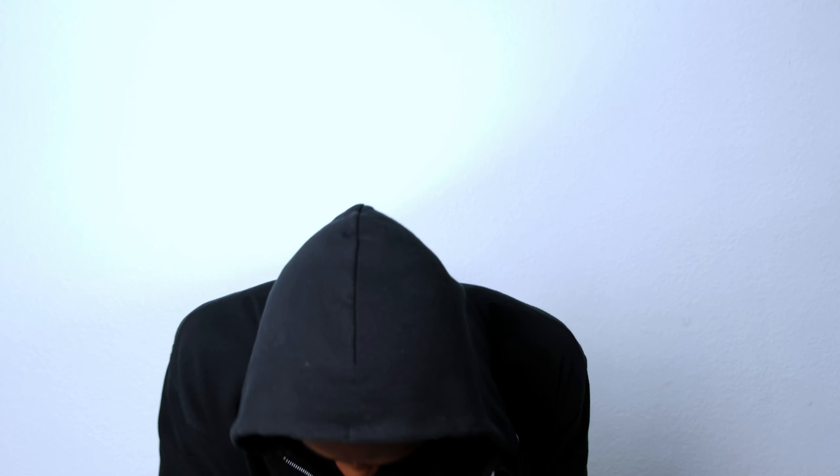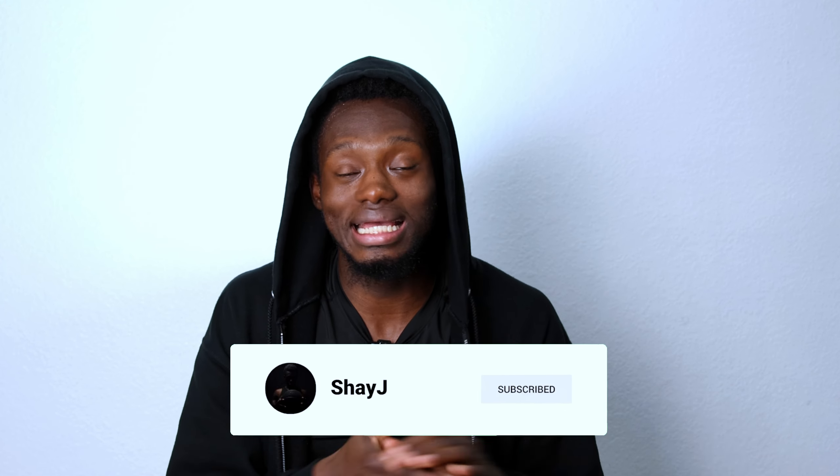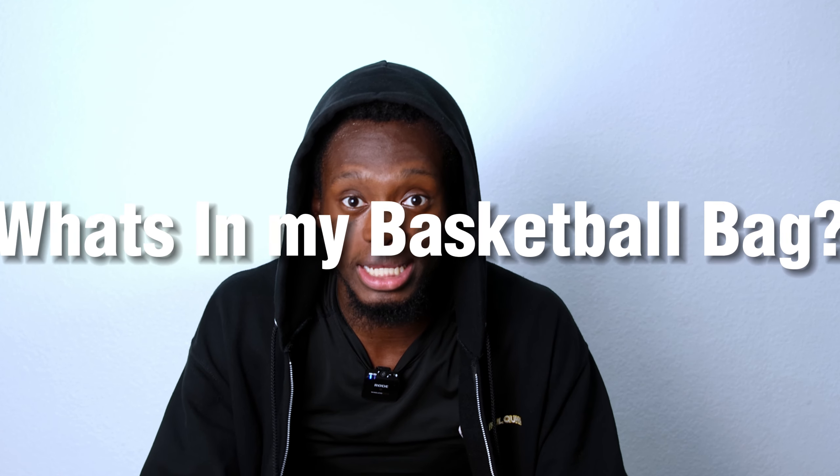Welcome back YouTube, it's your boy Shay J. If you haven't already, make sure to subscribe to the YouTube channel. Today is going to be a what's in my basketball bag video. I've been seeing a lot of people make this type of video so I decided to do it myself. This is what's in my game bag — we got this Nike bag right here, let's get straight into it.